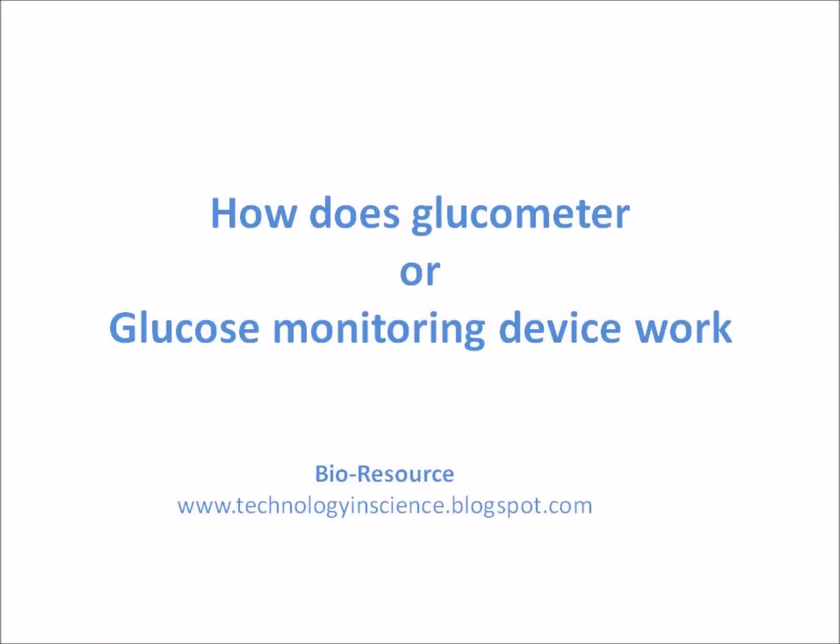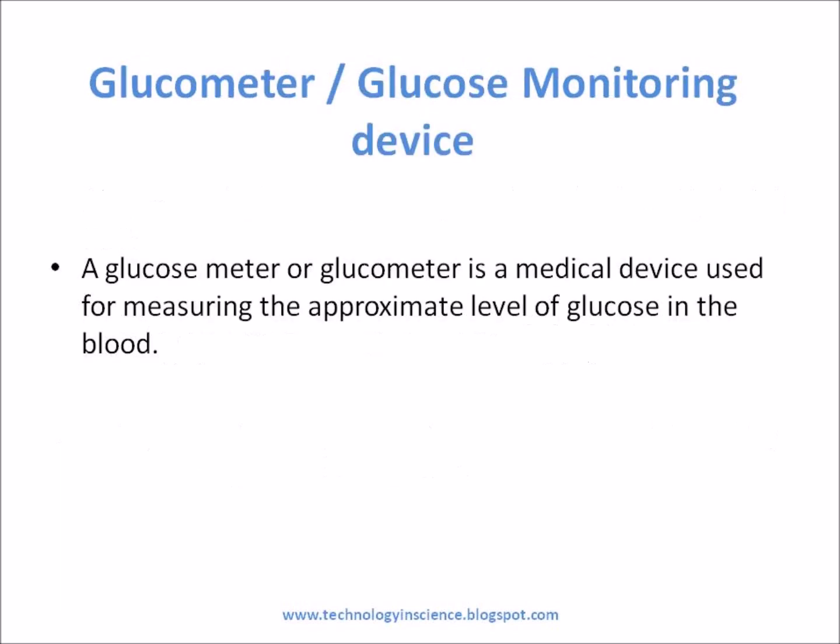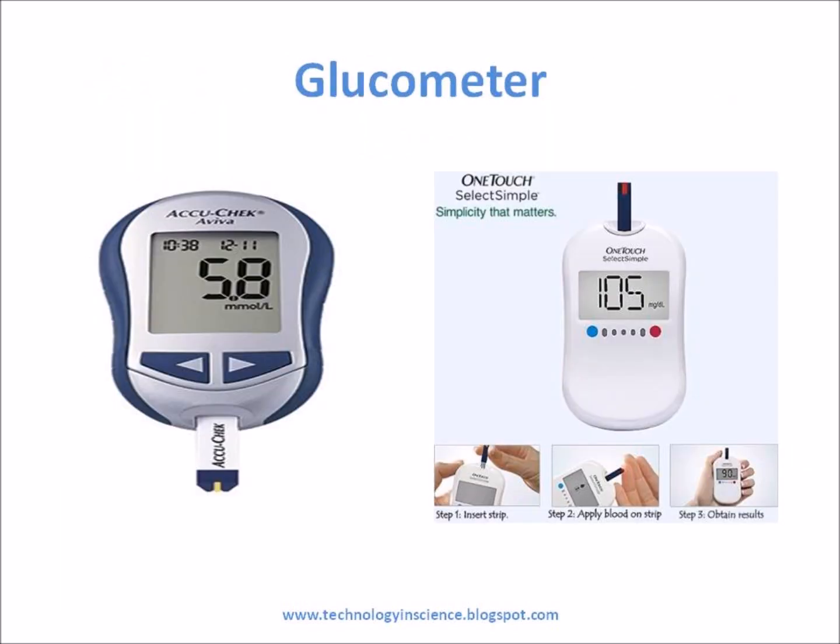How Does a Glucometer or Glucose Monitoring Device Work? Glucose testing is an important part of a diabetic's daily health care. Without testing, a diabetic can easily become ill because his glucose levels are not where they need to be. To do glucose testing, a diabetic uses a glucose testing meter, which uses a glucose testing strip. A glucose meter, or glucometer, is a medical device used for measuring the approximate level of glucose in the blood.